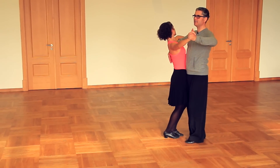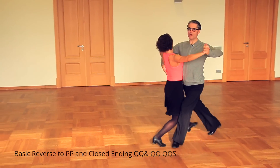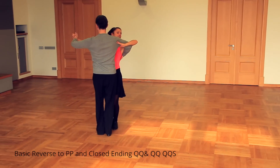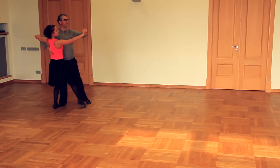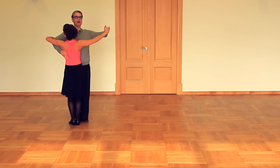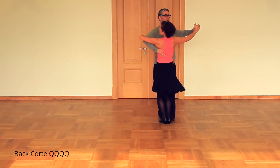Reverse basic to promenade and closed ending — quick, quick, quick, quick, quick, slow. Five step — quick, quick, quick, quick, slow. Closed promenade — slow, quick, quick, slow. Backcorte — quick, quick, quick, quick.